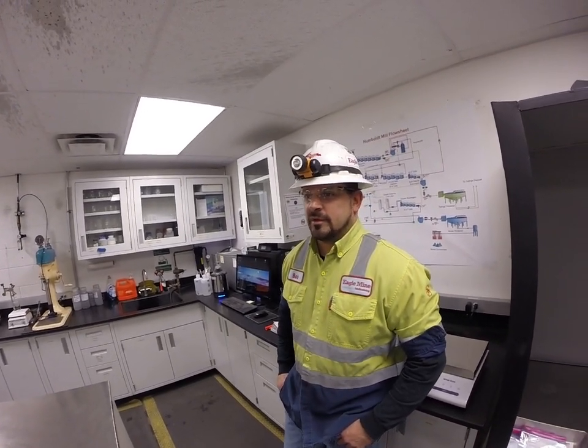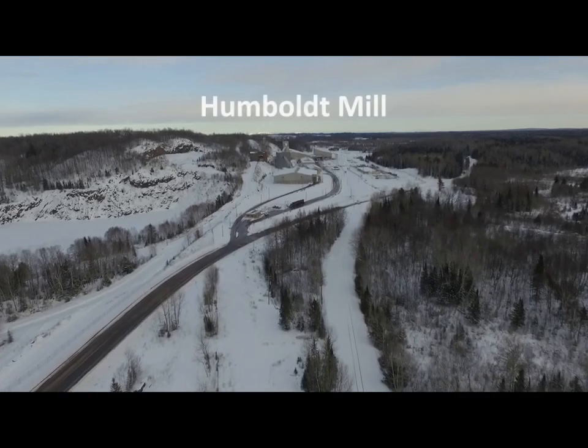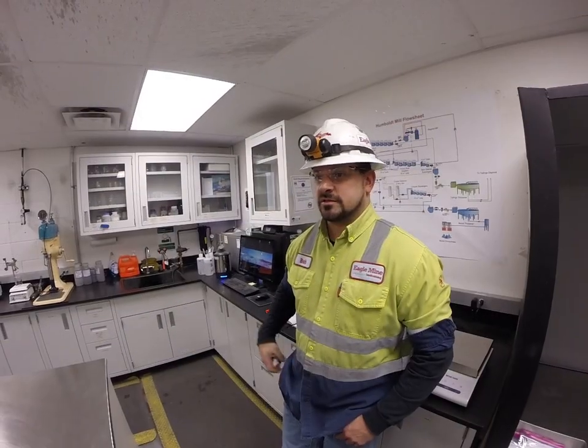My name is Bob Tassen, and I am a metallurgical technician here at Eagle. Prior to coming here, I was a science teacher for 18 years, which gave me a real good background in the process of mining and what's happening here.